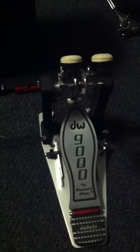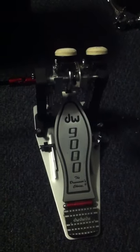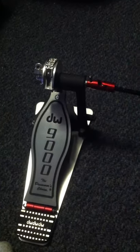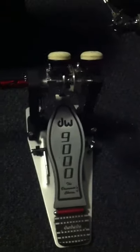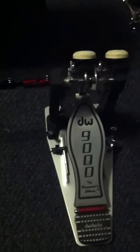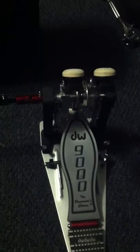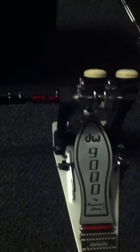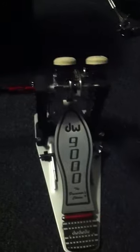These pedals are my DW9002s, which pretty much just means that they are the doubles. These are probably one of my absolute favorite pedals. I got these right after I graduated high school, so I've had these for about a year. The very first show I ever played with these was Haste the Day and My Children My Bride.